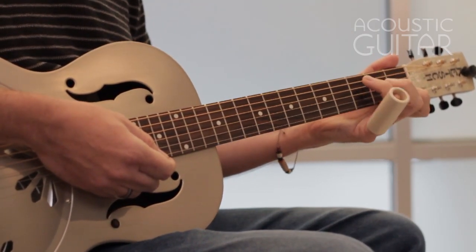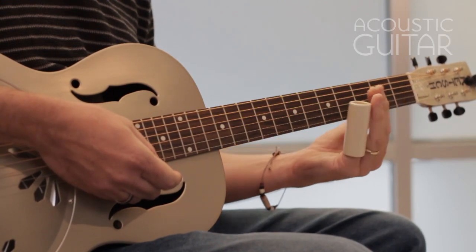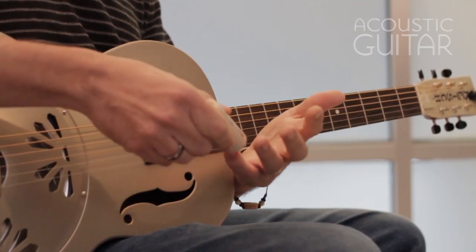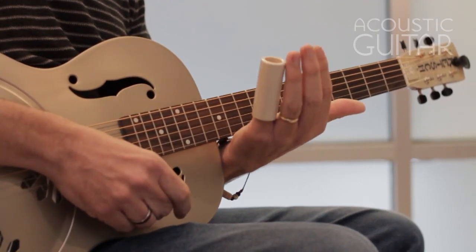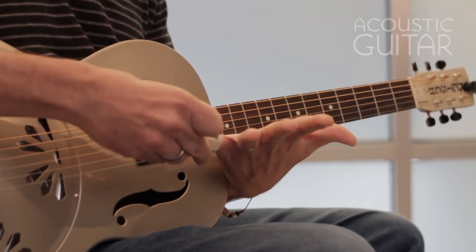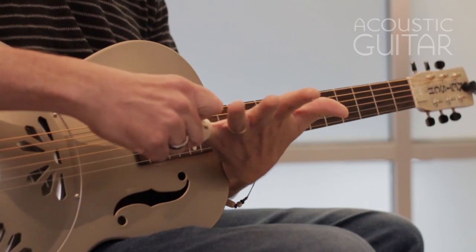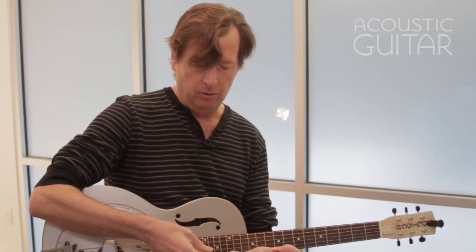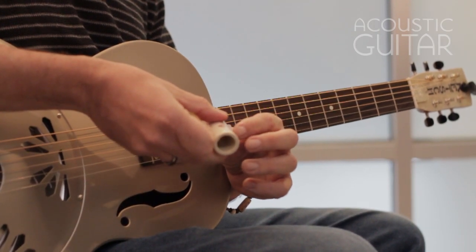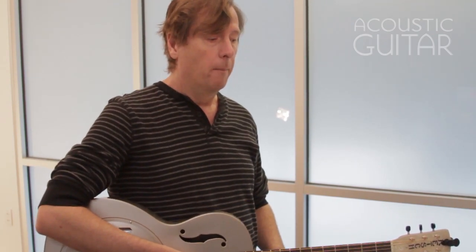I want the slide to cover all the strings, although for today's lesson a shorter slide would work too. I tend to put the slide on my pinky because of my preference for fingerstyle — I want my other fingers free to fret chords. Some people put the slide on their ring finger or middle finger. If you're playing fingerstyle, nine times out of ten people use the pinky, but it's totally up to you. My slide fits snugly — not too snug. If it's loose, you can compensate by putting some tissue or candle wax inside so it won't fall off.